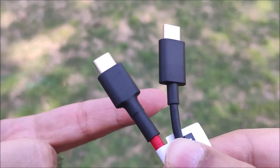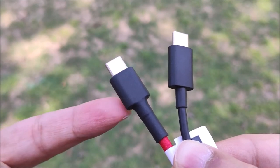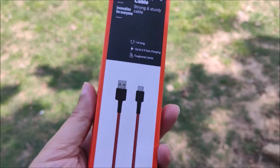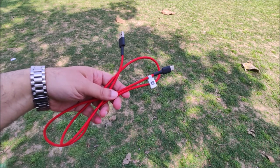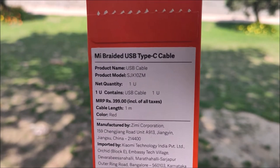Compared to the normal charging cable, where the joints are all made of plastic, in the braided cable the joints are rubberized. In short, the braided cable is fast, strong, and flexible. It is available in red or black color, weighs less than 14 grams, and comes with six months of warranty.